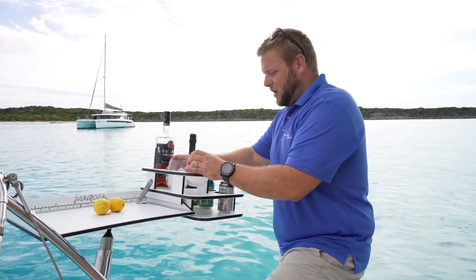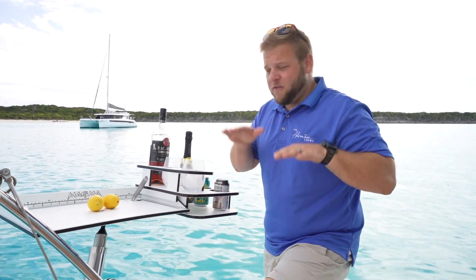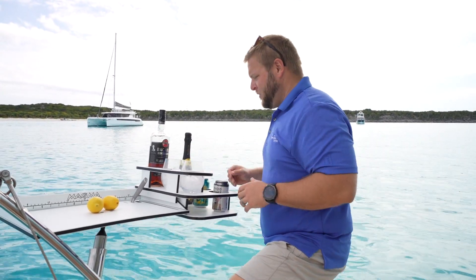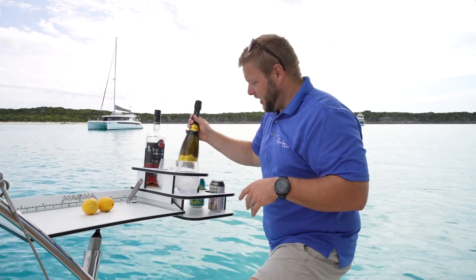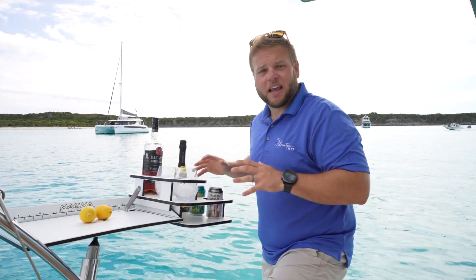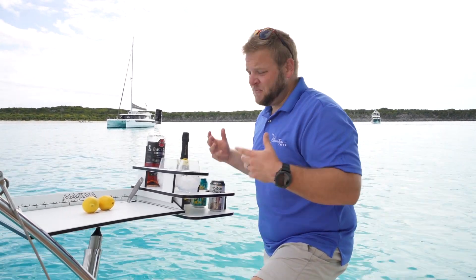Honestly, you can put whatever you want. I've got my cups here. And of course, when you're mixing drinks on a boat and the boat's moving back and forth, it's a great place to have cup holders, right? Got a bottle of Prosecco here, obviously the Bacardi, a couple beers — whatever the case may be, goes right there. It's super simple and easy to use, and I think you'll enjoy it.